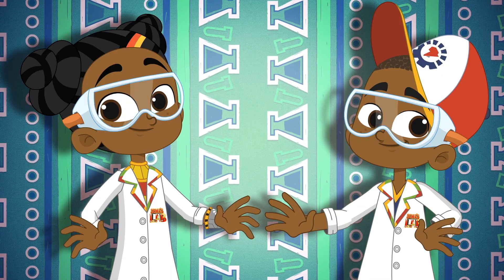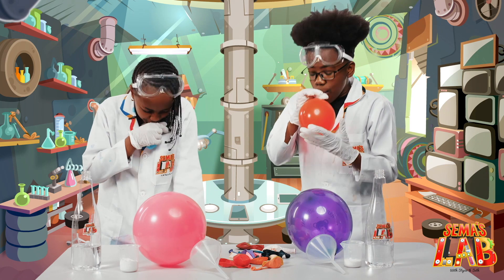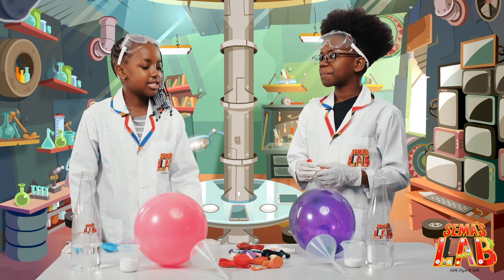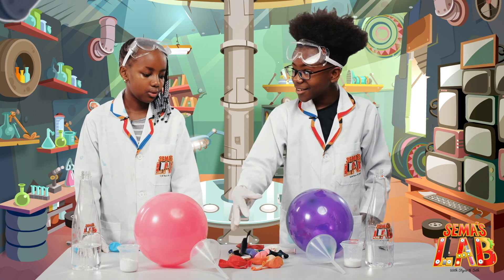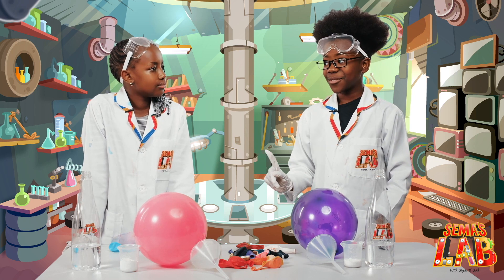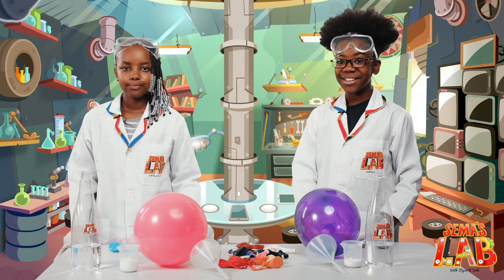Over to Stacey and Seth! Seth, aren't you just tired of blowing up all these balloons? Yeah, and look how much we have left! I wish there was a way out! Luckily, there is! In today's experiment, we're going to be blowing up balloons with vinegar and baking soda.